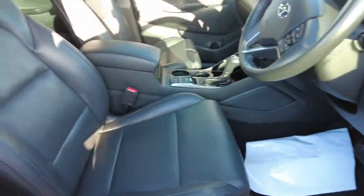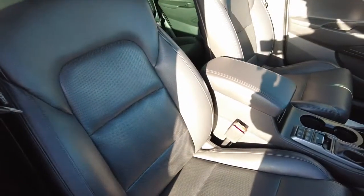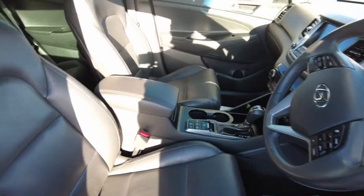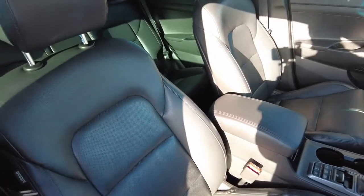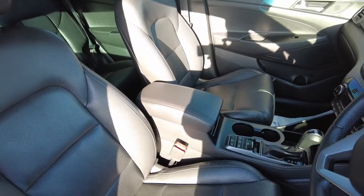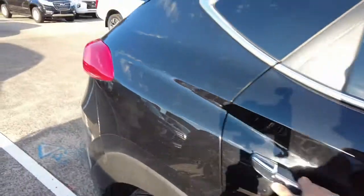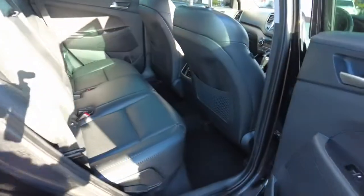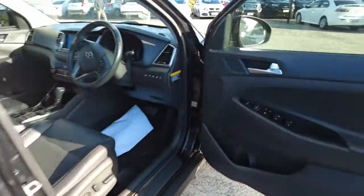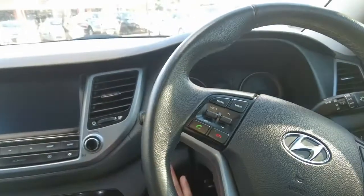Now quickly going inside to have a look at the interior. The seats look in good condition — obviously normal wear and tear you'd expect to see in a used car, it is not brand new — however I can't see any damage to the seats or any stains. Looking at the back seat as well, same thing, nothing on there whatsoever, which is a good sign. Now let's start the engine.